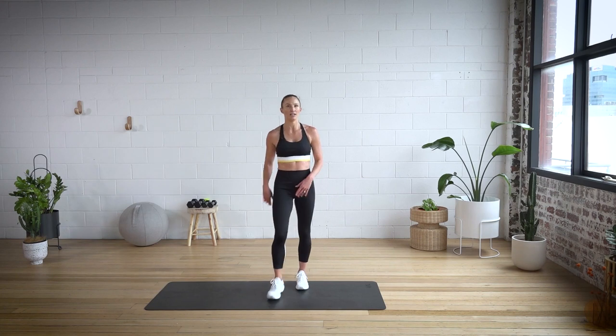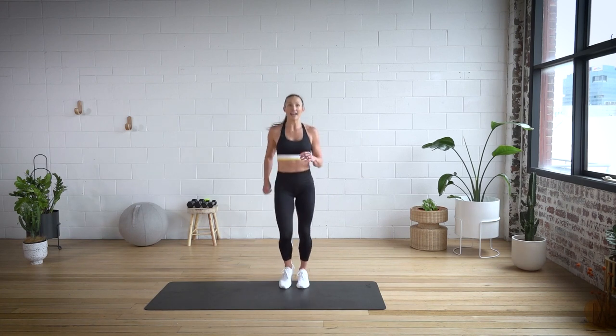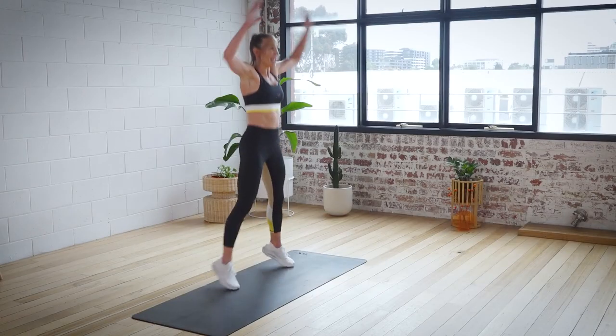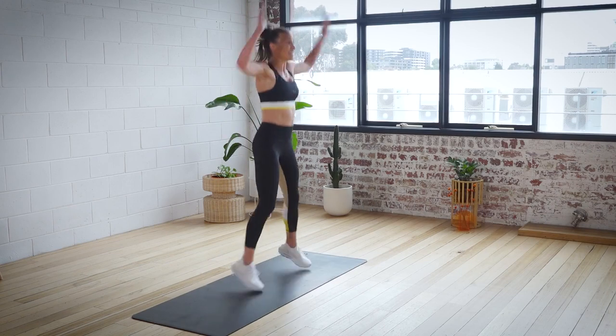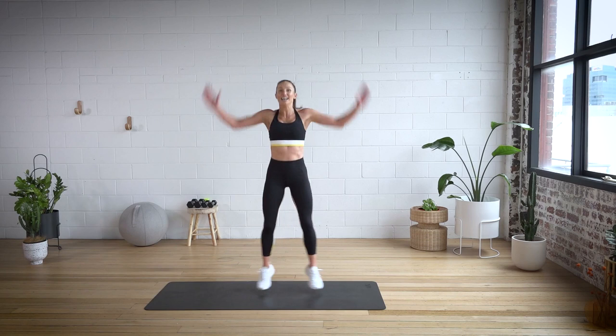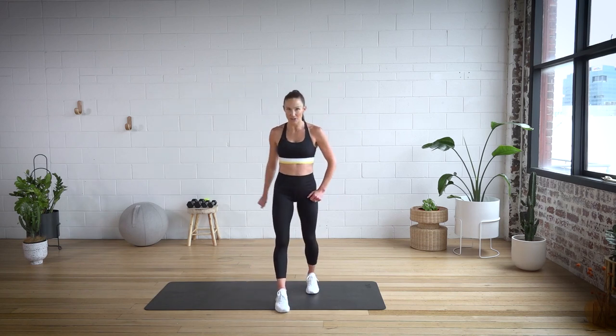Deep breath in. If you don't want to completely stop, you can take a little light jog — sometimes it's good to have that active movement. And we're going to go in three, two, one. Last round. Pump it out. Step or jump right on the out — you've got this. Five seconds, four, three, two, and one. A little midway high five for you.